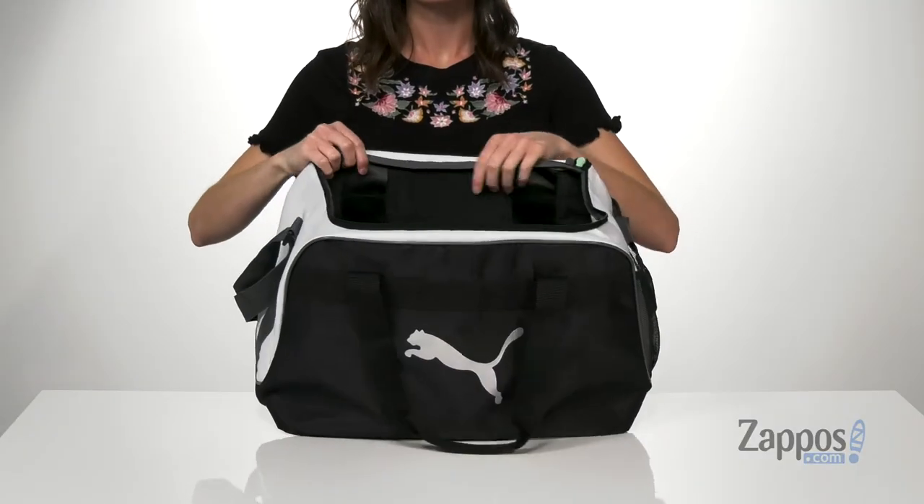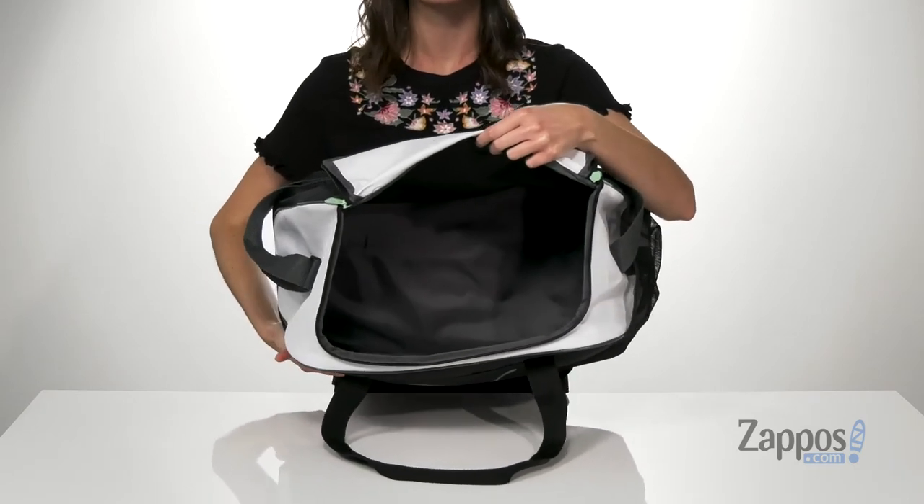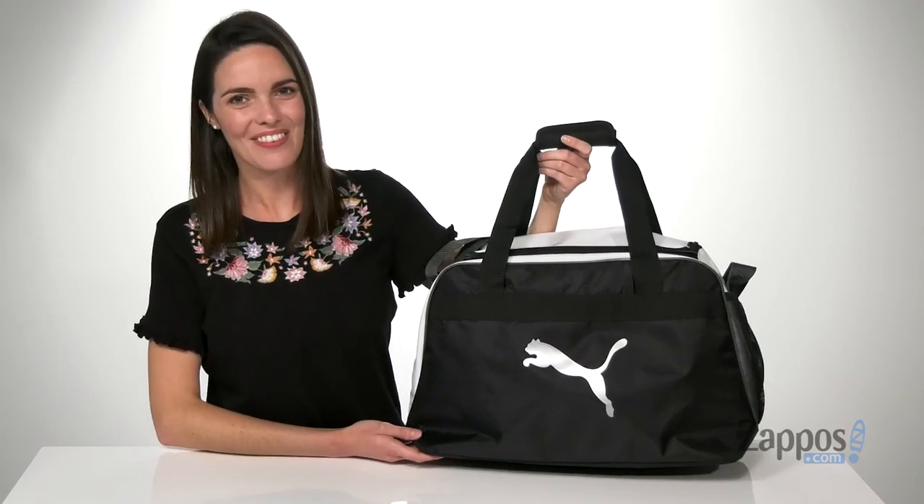There's an easy zipper closure on the top and inside has plenty of room for a whole towel, change of clothes, or anything else you need to bring with you. Carry this bag to the gym in style — it's from Puma.